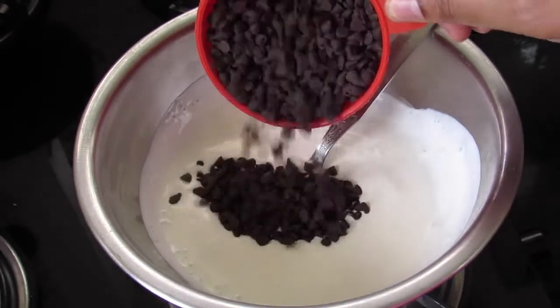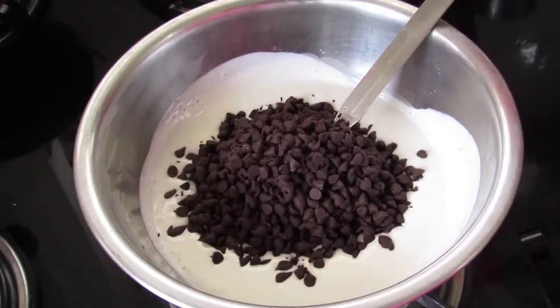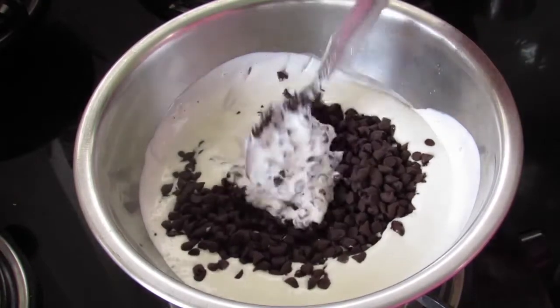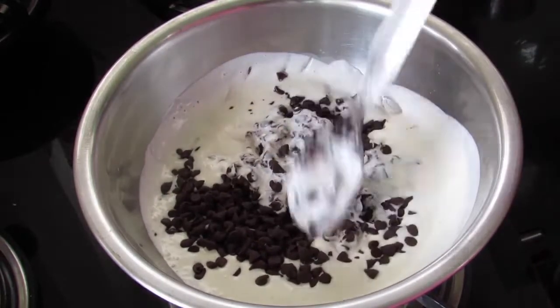Now add in 1 cup of chocolate chips. You can also use chopped chocolate. Now with a spoon, cover the hot cream over the chocolate and leave it for 2 minutes.